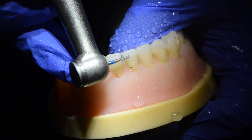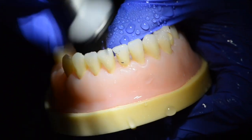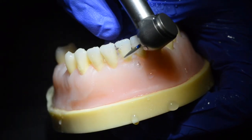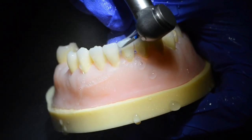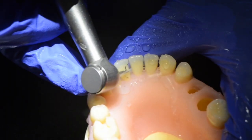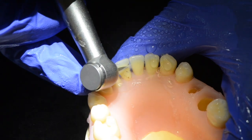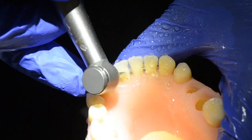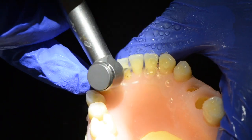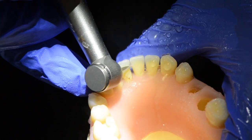I know some of you may be raising your eyebrows, scratching your heads, and thinking that's a lot of destruction — whatever happened to minimally invasive dentistry? But a bevel of this magnitude serves to increase the surface area of your restoration greatly, which will in turn promote longevity of your composite restoration. Another huge plus is that this kind of preparation allows you to truly mask the cavity margins.